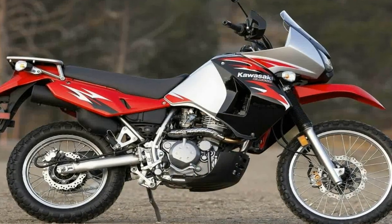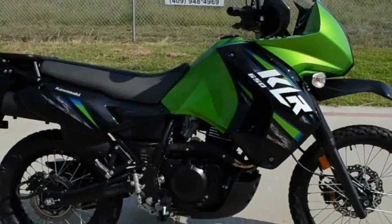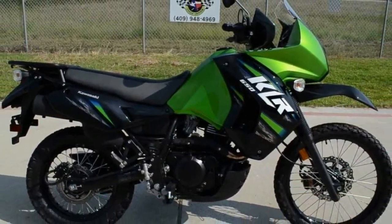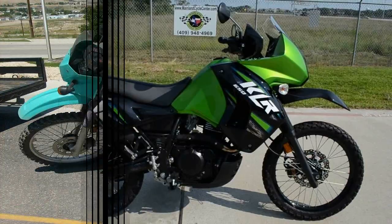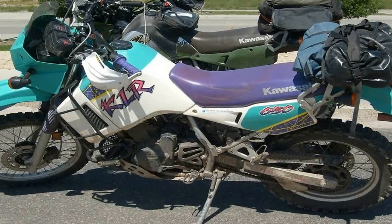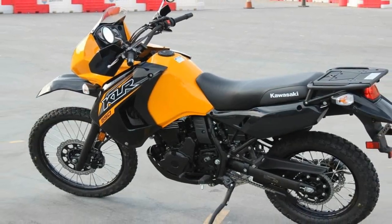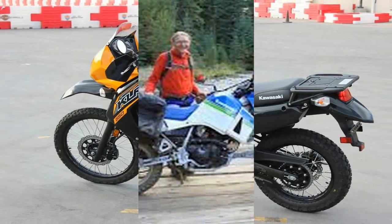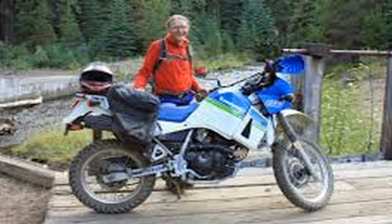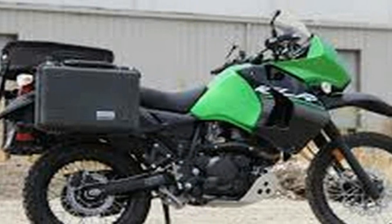Do you hate it? Are you reading this so you can tell me how bad this bike is? It's too heavy, it's underpowered, it drinks oil, and the suspension sucks — get over it. If you already hate it, this review isn't for you. If you can afford the best of the best and want bragging rights based on the numbers on the spec list, the KLR 650 from Kawasaki isn't your bike.